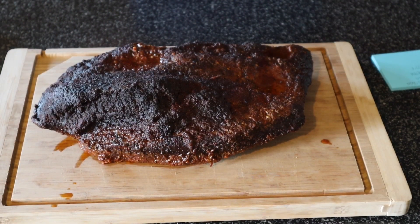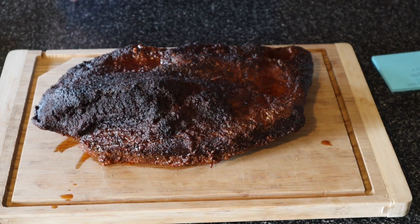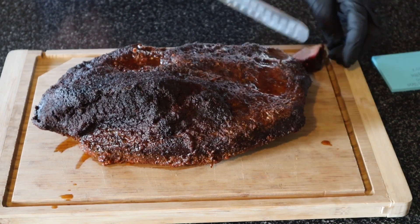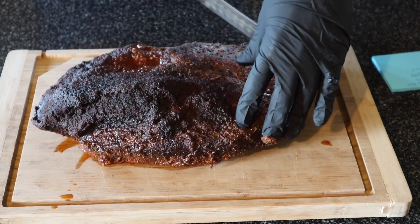We're back and it's time to eat. Quick cook time rundown: put the brisket on at 6 AM, finished at 2 PM — eight hours total. Five and a half hours on smoke, two and a half hours in the pan. Then I let it rest for about four hours with the oven on the keep-warm setting. Let's go ahead and take some slices. Smells fantastic.